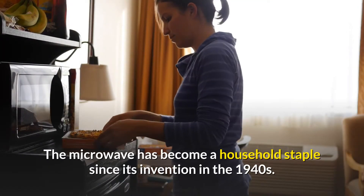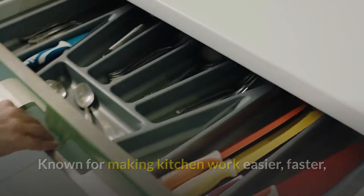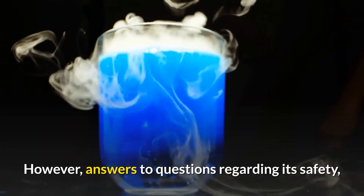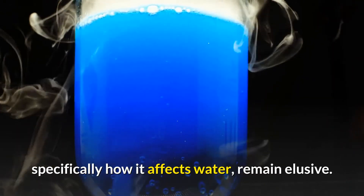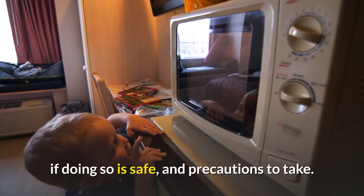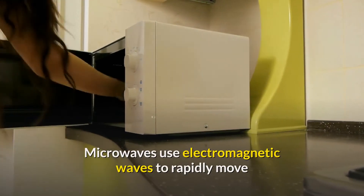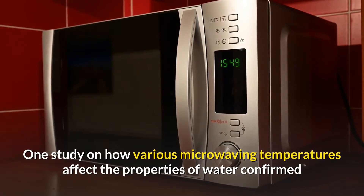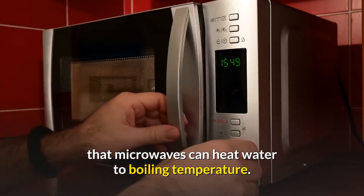The microwave has become a household staple since its invention in the 1940s, known for making kitchen work easier, faster, and more convenient. The appliance is incredibly versatile. However, answers to questions regarding its safety — specifically how it affects water — remain elusive. Microwaves use electromagnetic waves to rapidly move and cause friction between water molecules to generate heat. One study on how various microwaving temperatures affect the properties of water confirmed that microwaves can heat water to boiling temperature.